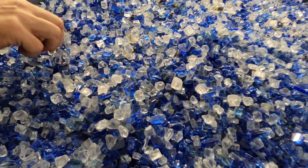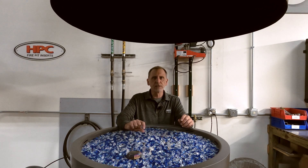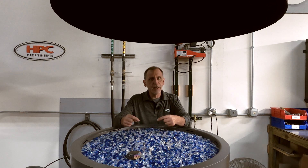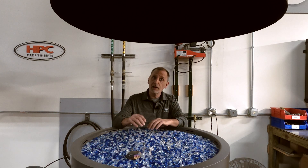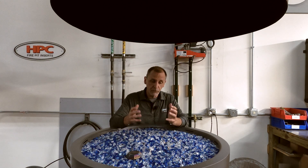Some of you may be familiar with some other jetted burners. Some of those you will see with a really large nozzle on them. The reason for that is they've got an air intake on those nozzles, and those air intakes have to be above the media. With our new torpedo burner, we've gotten around that.